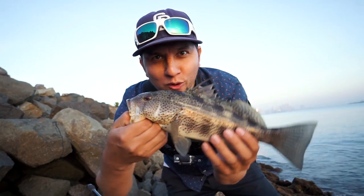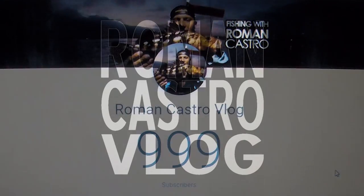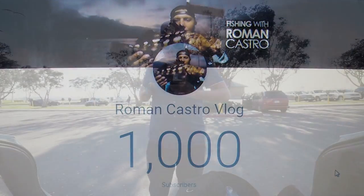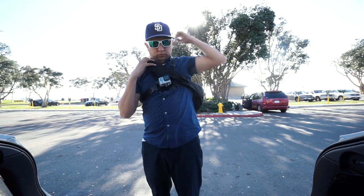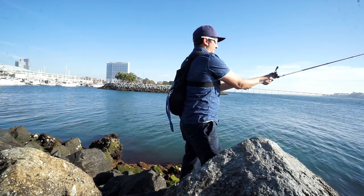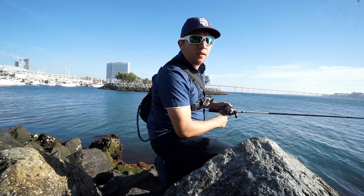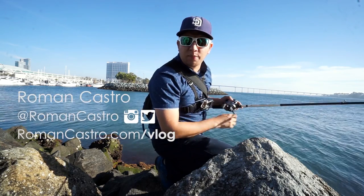Welcome back guys, in this video we go shore fishing for Spotted Bay Bass in San Diego Bay. What's up, welcome back to the channel — celebrating a thousand subscribers!